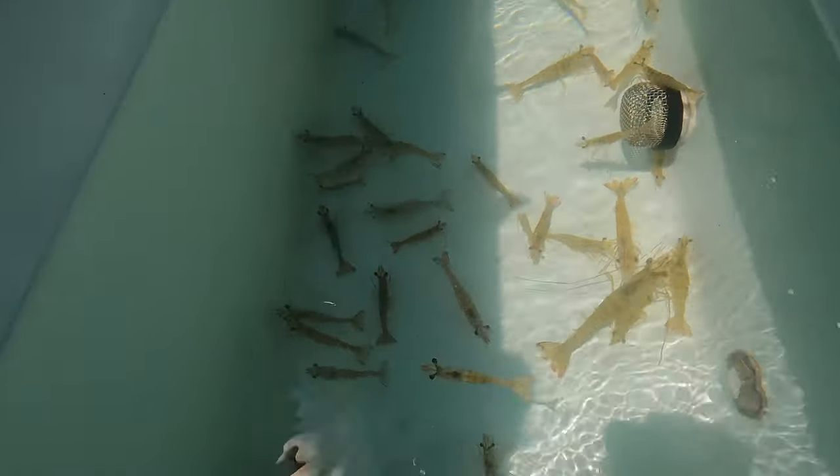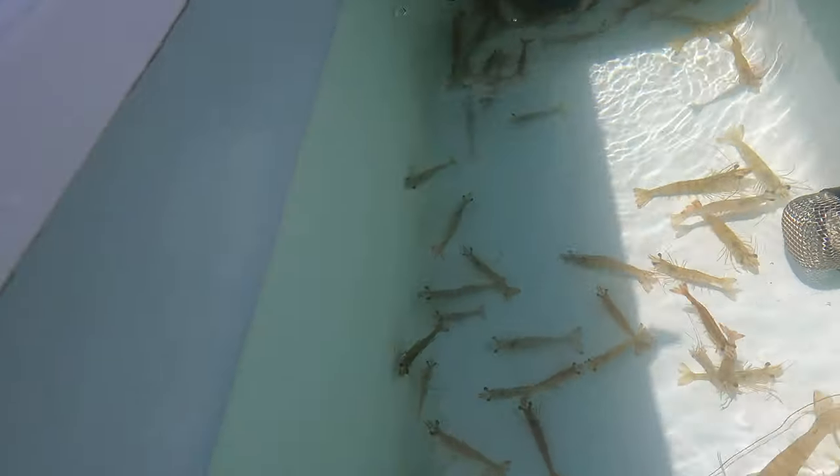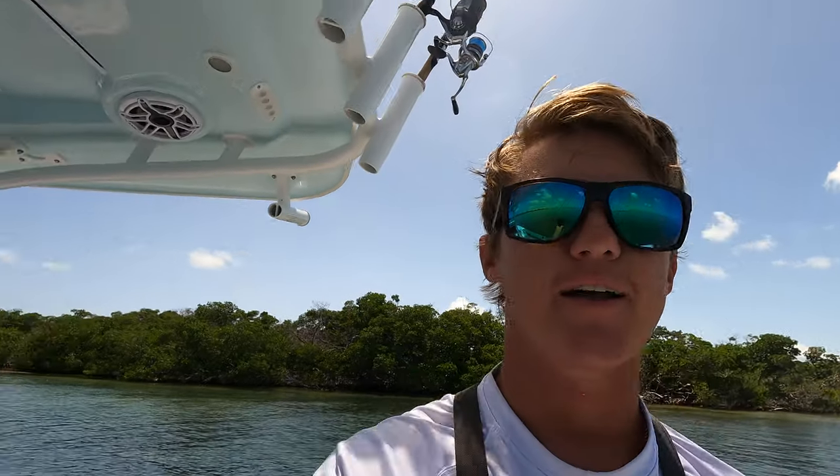And then we got some live shrimp. You don't even actually need live shrimp — most fish will eat dead shrimp or frozen shrimp anyways, so you don't need the live shrimp. I just have live shrimp because that's just what I got.